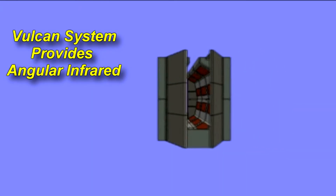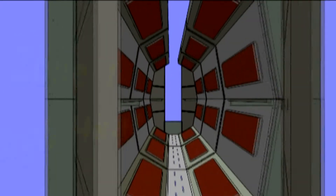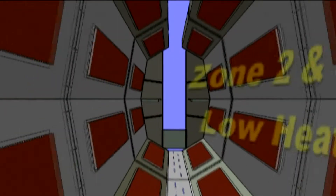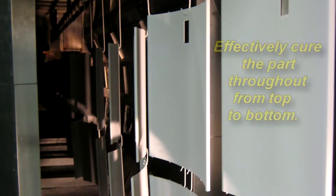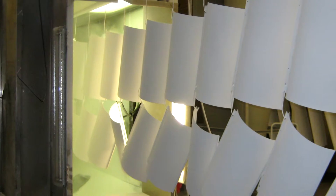Our zones are typically set — the lower zones — at about 70%, and we found that that quick gel on the entrance allows us to keep our paint from getting too hot as it goes through the oven. If we had all zones set at the same setting, we would be cooking our product and it would actually be over-curing. And that's been extremely beneficial for us.